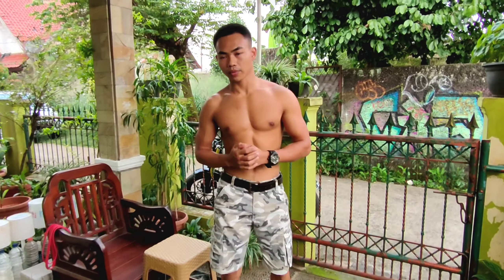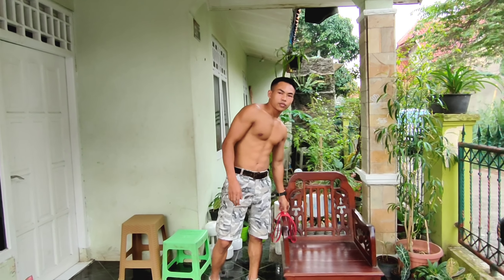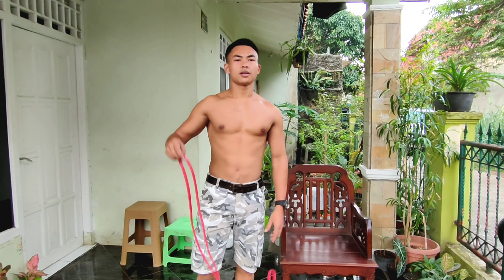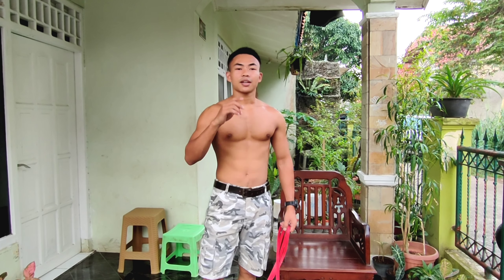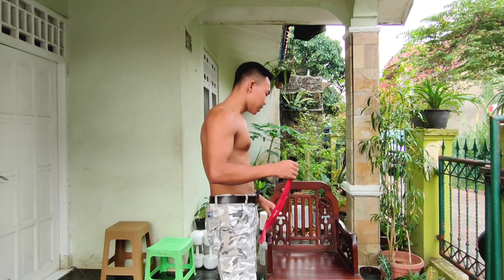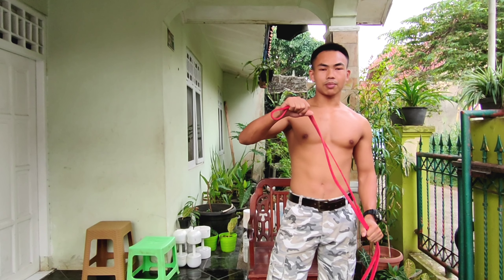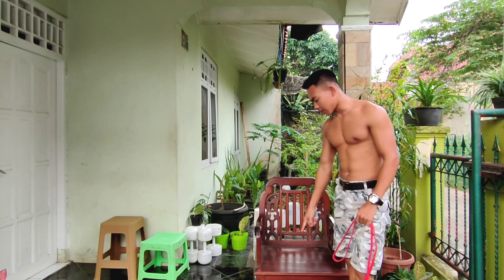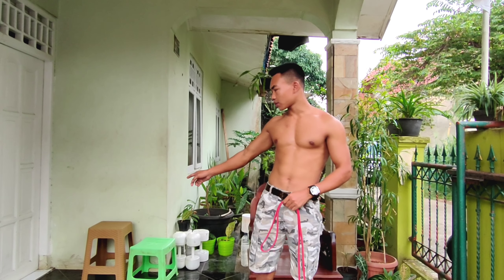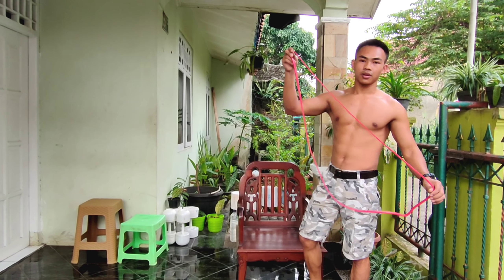Kalau untuk gerakan orang gemuk, ini level kedua. Untuk level yang ketiga, kita akan gunakan rubber. Kalau nggak punya rubber, teman-teman bisa gunakan karet band. Murah kok, cuma Rp 2.000 bisa dapat 4 piece. Gerakan ketiga ini lumayan berasa di bagian lutut karena ini menarik lutut kita ke atas. Level pertama pakai kursi, level kedua kursi yang lebih tinggi buat orang gemuk, sekarang kita akan pasang dulu rubber-nya.